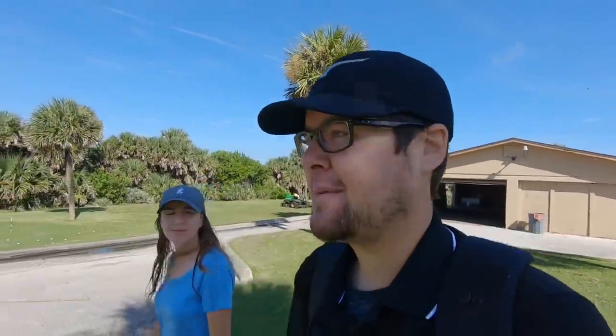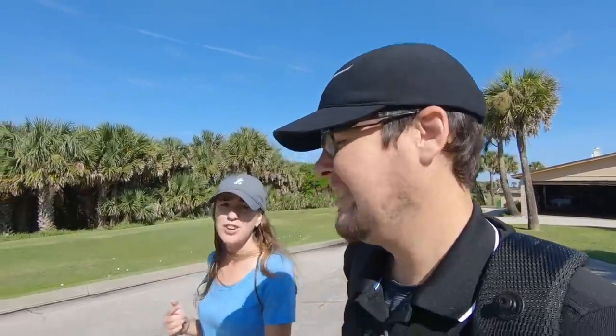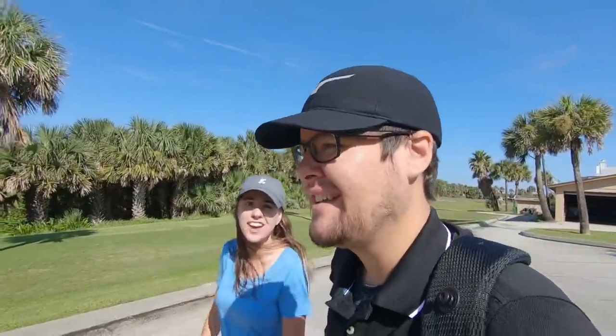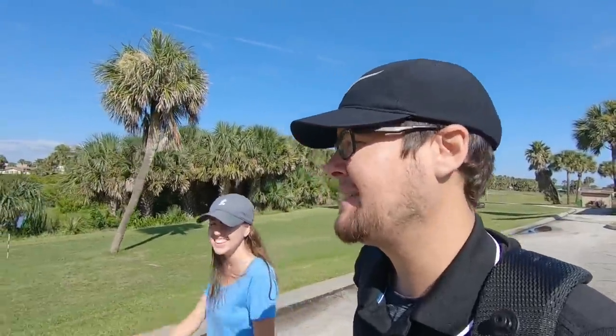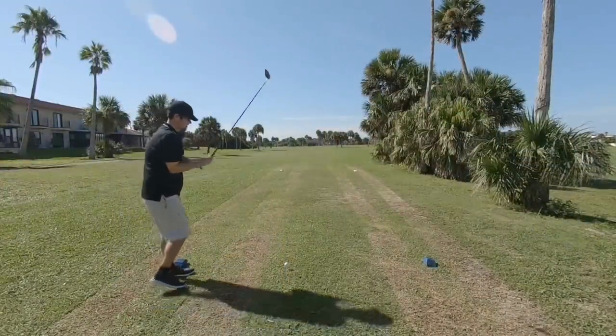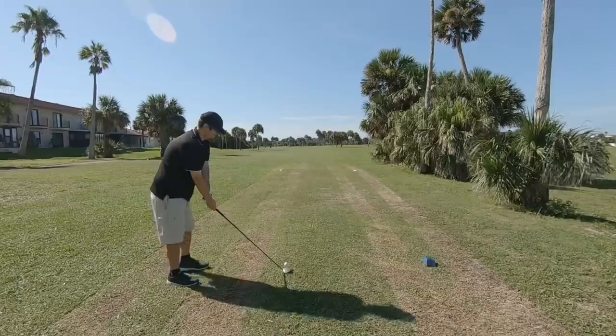It basically rained for two straight days and our course is still closed, so we're heading out to play four or five holes to test these clubs. John's going to play; Ashley's neck still kind of hurts so she'll putt. First hole is about 320 yards - John's going with the Wilson Invex. If it's good enough for John Daly, it's good enough for this John.